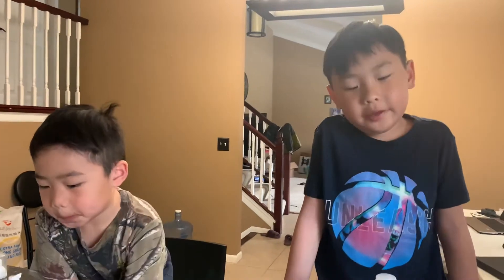Hey guys, welcome back to my channel. This is Logan, and today we're making hand sanitizer. So this is how you make it.